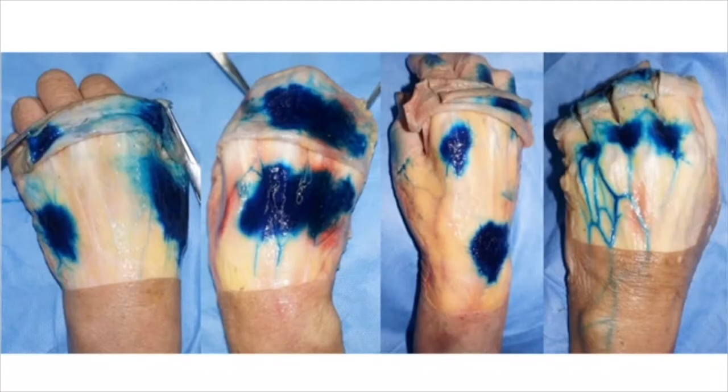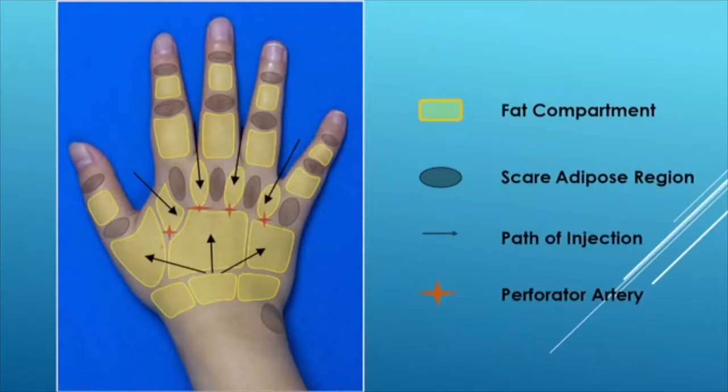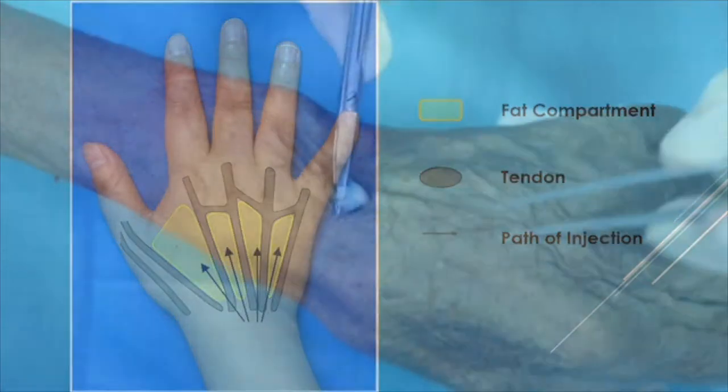In this video, we are going to show the audience a targeted fat grafting technique based on an anatomical study to rejuvenate the aging hands. Two layers of fat compartments were found in our study. There are seven compartments in the superficial layer and four in the deep layer.